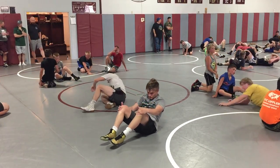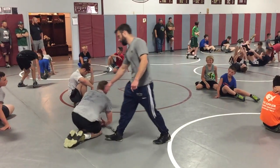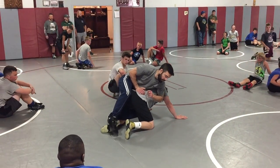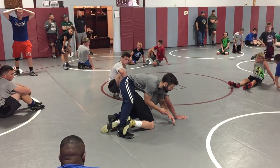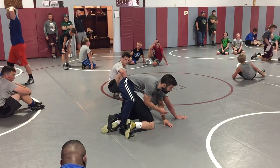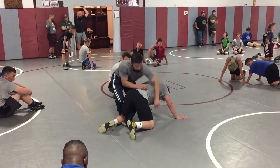Now we're starting cross body drives. Cross body drives. So we've got this leg hook. I'm laying this all the way through here. Now I'm going to start with both my hands on the other side. My legs all the way through. Post it on my right foot. Hands on the other side. Alright, safety.